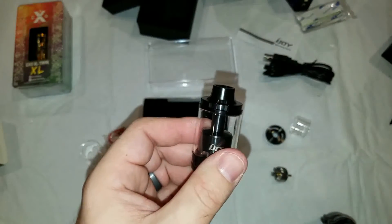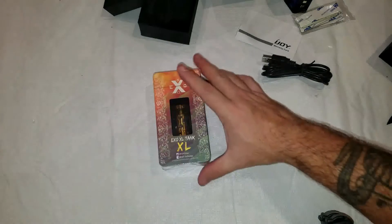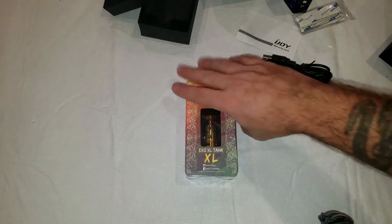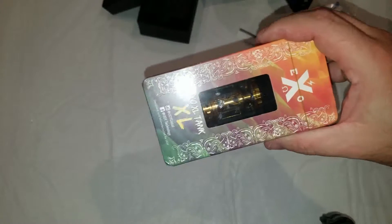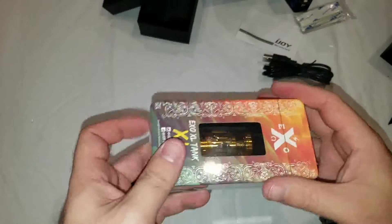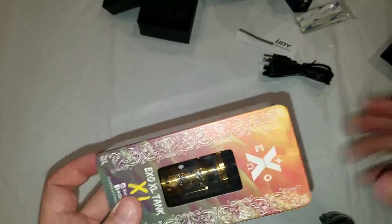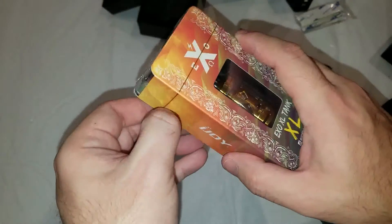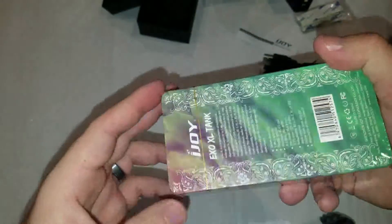Alright, last but not least: the XO XL tank. This is the one I actually purchased for myself — got the gold, so it should match up nice with some of my gold mods. This time I'm not going to go full stupid on it and I'm actually going to open it the way it was intended, with the little tab to peel off.